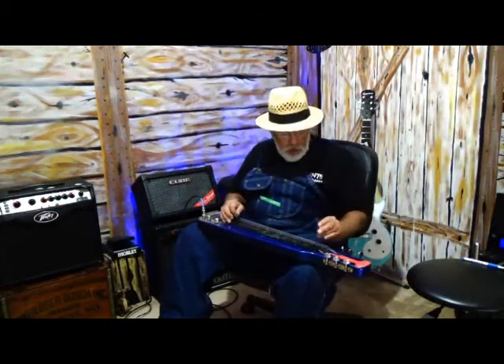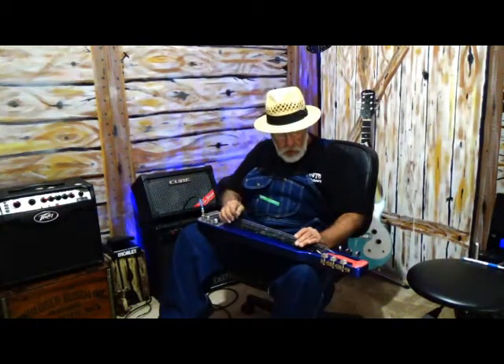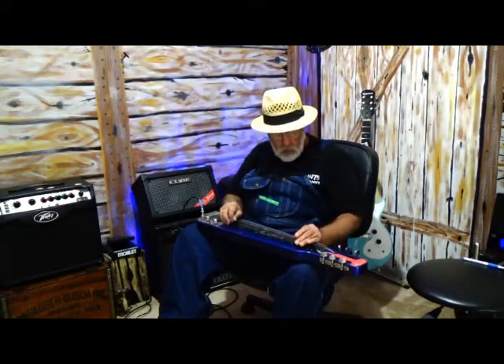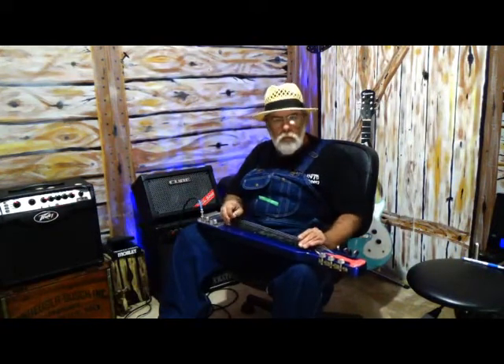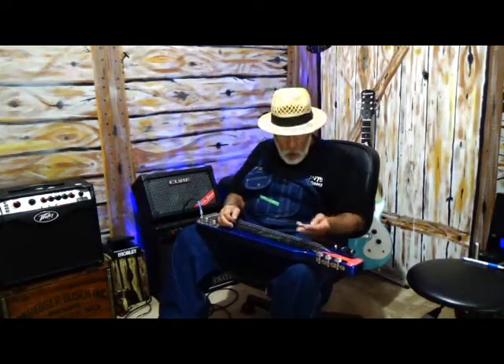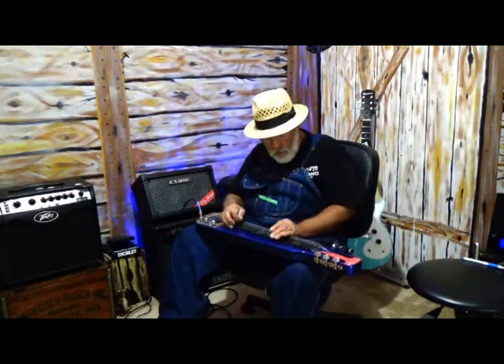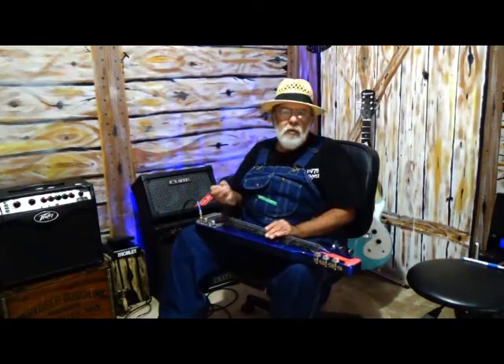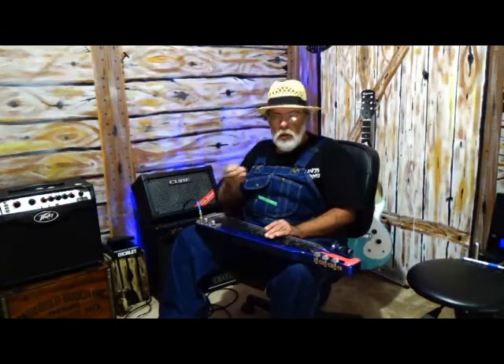I'm just playing the standard open tuning E. I'm playing the G chord, which is the third fret. And then I'm going to the C chord, which is called the fourth chord — it's going to be six frets away. And then I'm moving back down to the G, which is six back up.